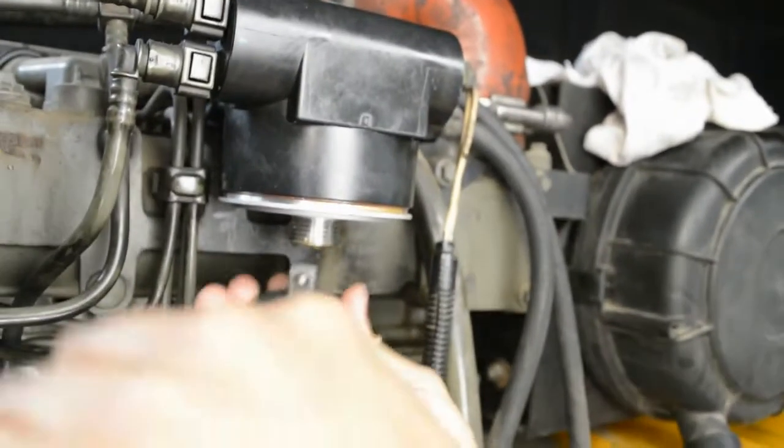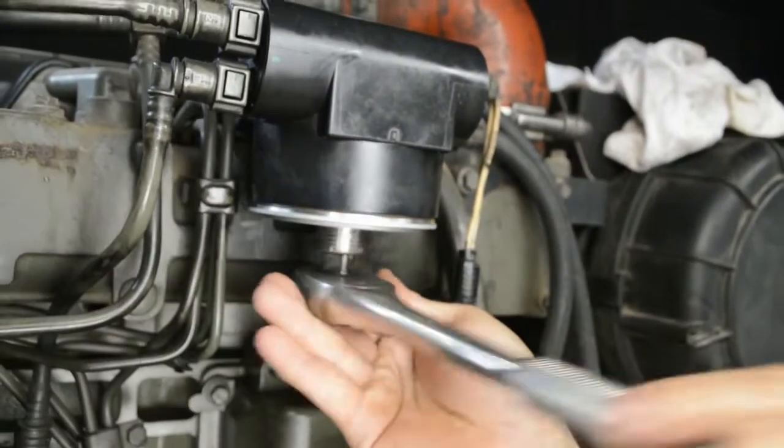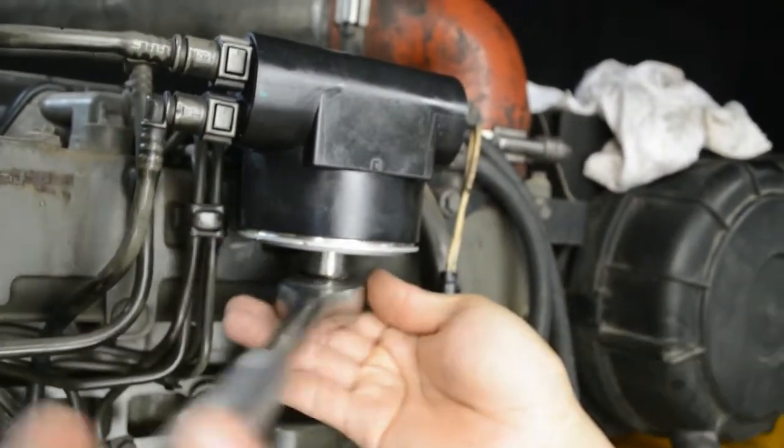About the tool that you need to tighten the adapter — it's a very common tool. It's a half-drive ratchet.